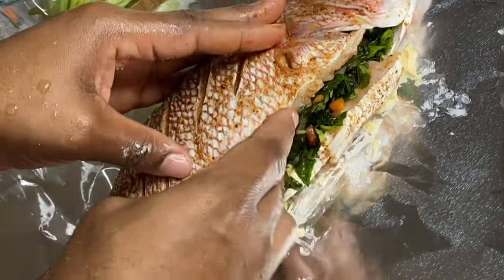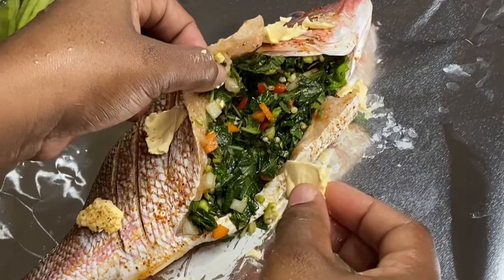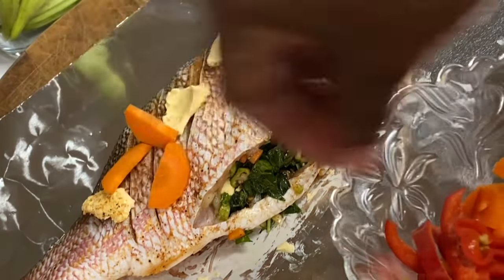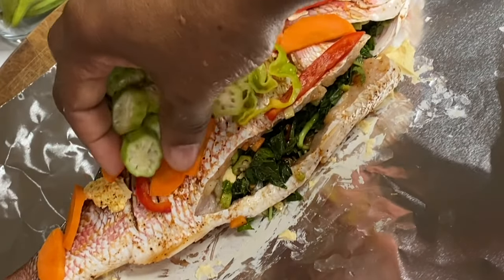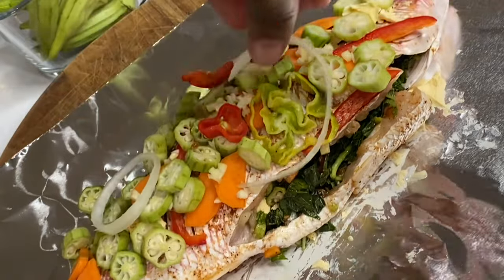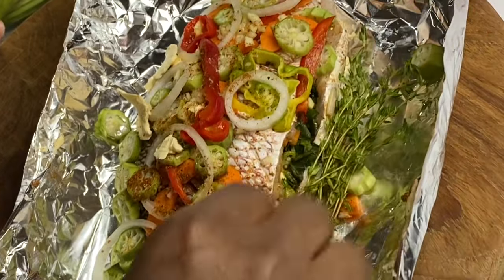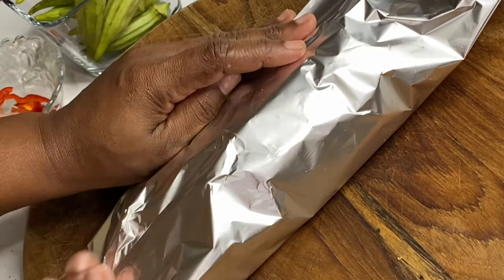I'm also placing some butter on top of the fish and in the cavity along with the callaloo. Then I'm going to add some vegetables as well — some carrots, bell peppers, a piece of scotch bonnet pepper, okra, garlic, and onion. This is going to be so good! Also a tad bit of seasoning on top, and I'm going to add a few twigs of fresh thyme. If you know, you know — thyme gives great flavor.